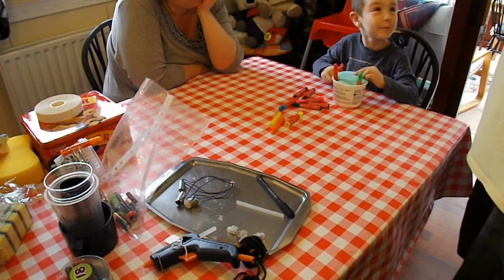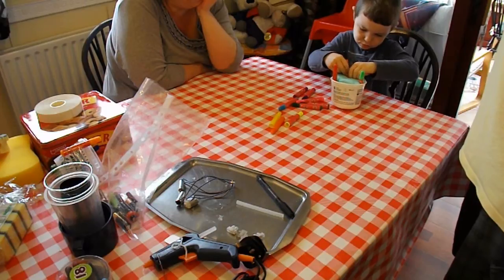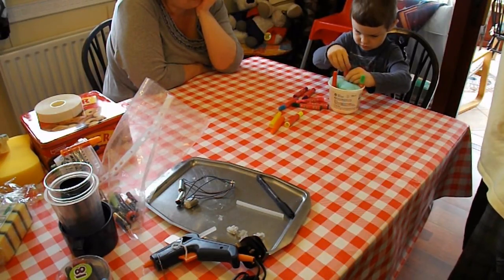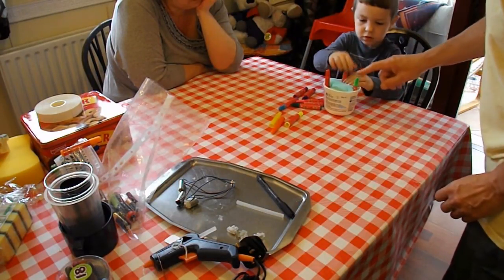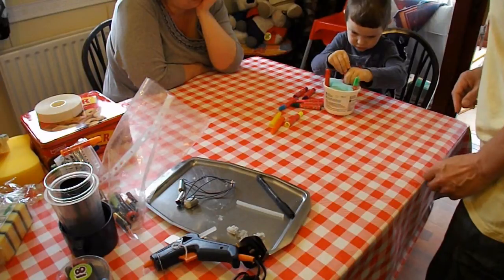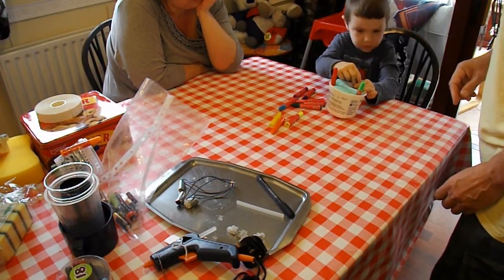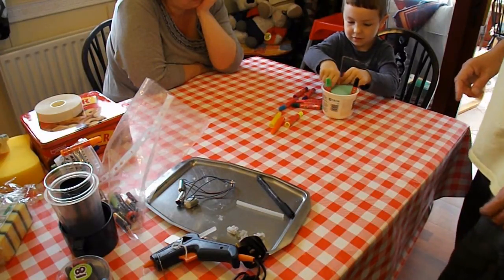That one looks like number one. I could have put one, two, three, couldn't I? You've got to get it right to the bottom. Push it in a bit more because you've got to be as far as that one. That one's got to go all around it. That's the general idea.